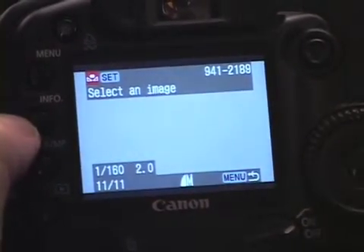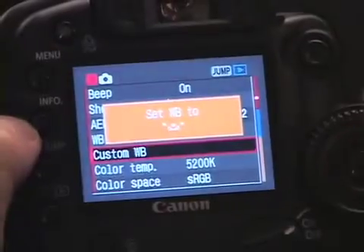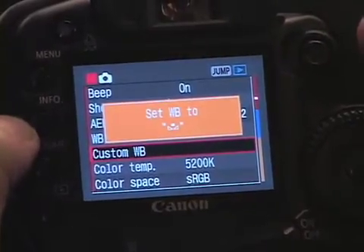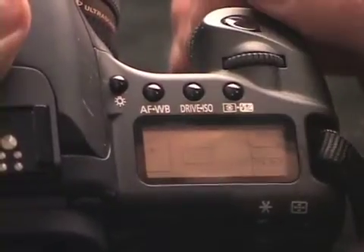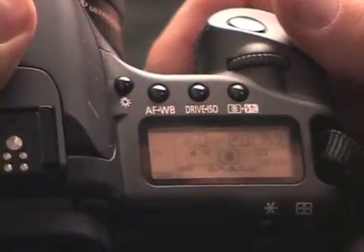Select that menu. This is the frame we're going to use to color correct, and it reminds me to set this to custom white balance. So I just go here, click on my shutter, click on the AF white balance button, rotate the thumb wheel until it reads the custom white balance symbol, and then we're ready to take a picture.